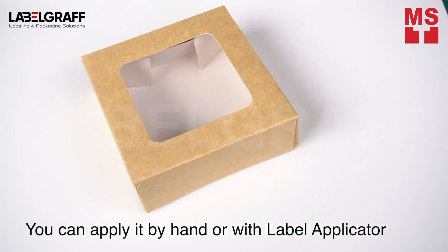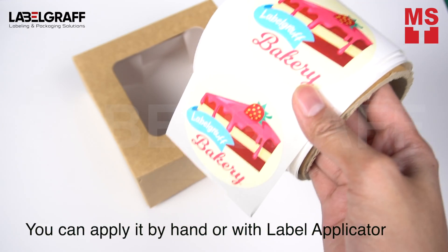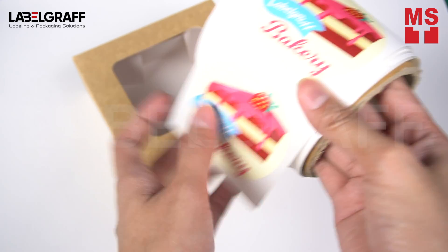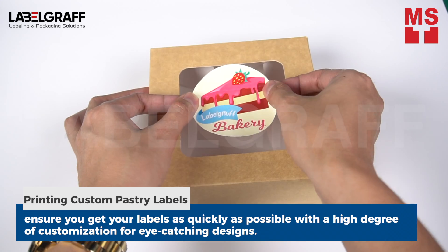After printing, you can either apply the labels by hand or using a label applicator. On store shelves, professional bakery labels with your custom design ensure that they carry your mark of quality.